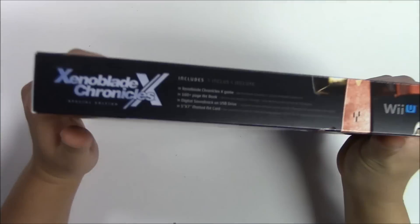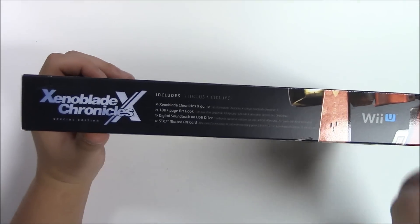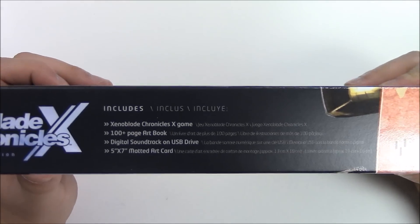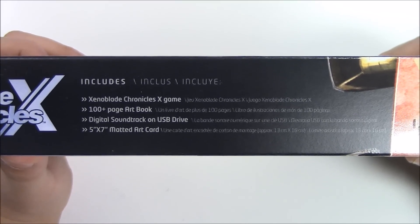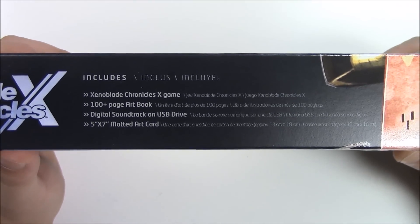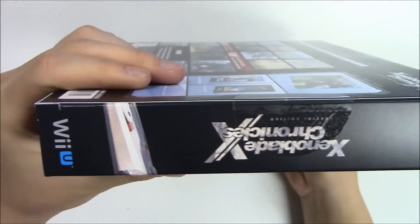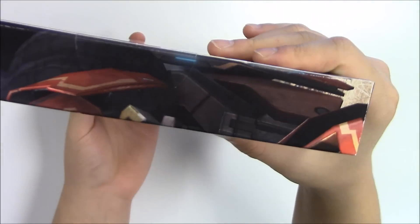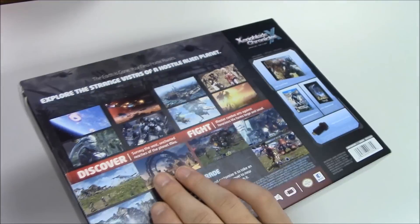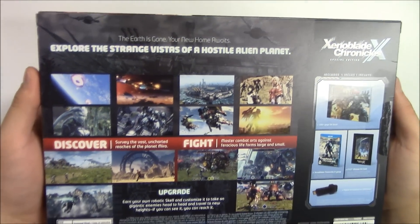The robot figure actually continues on through the side and the top — that's pretty cool — but not the bottom, just the sides and the top. Looking at the top, it says: includes Xenoblade Chronicles X game, a 100-plus page art book, digital soundtrack on USB drive, and a 5x7 matted art card. Now let's move over to the side and the other side.